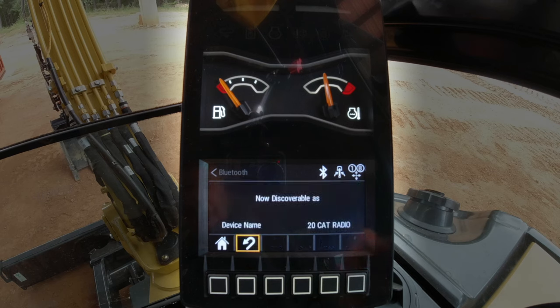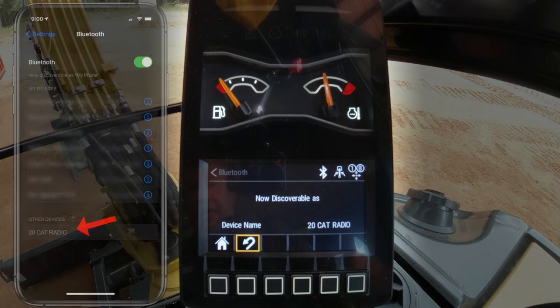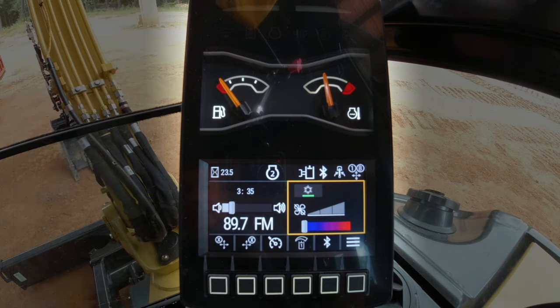You'll see that I need to pair my phone to '20 Cat Radio', so I'll go into my phone, into settings, and make sure that we are connected — which we are. Then I'll hit the home button.